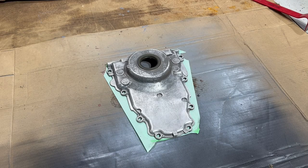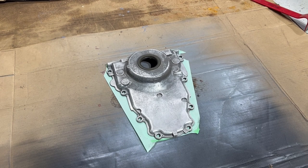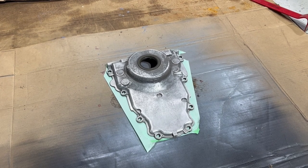Apply two to three thin coats and allow each coat to dry for two minutes before applying the next coat. The final coat of self-etching primer should dry for three to four hours before sanding, or 15 minutes before wet sanding.